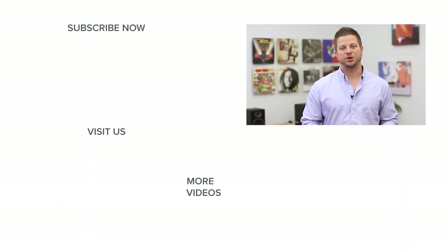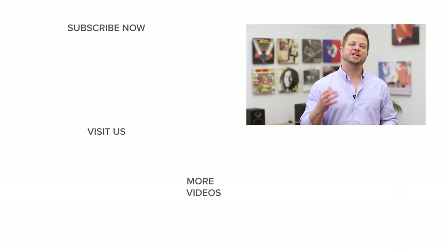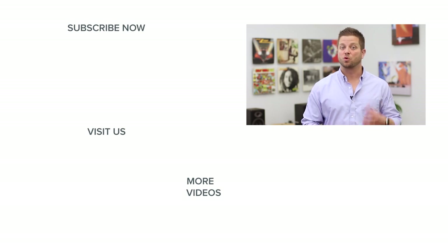We hope that you found this video helpful. If you did, we'd appreciate it if you liked it and subscribed to our channel for more in-depth reviews, product comparisons, featured stories, and more. Thanks for watching.